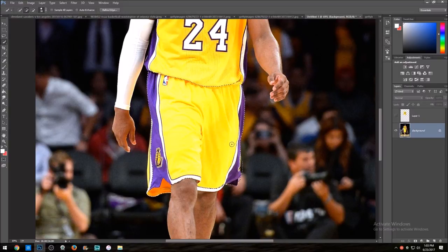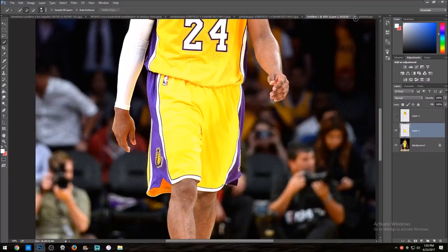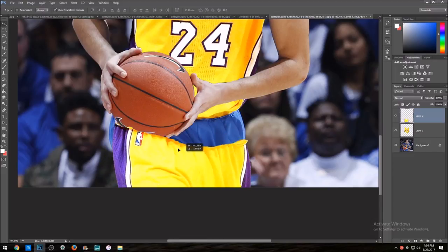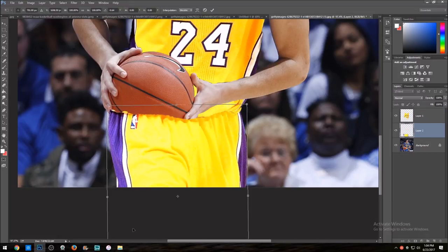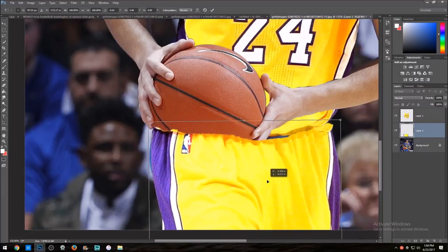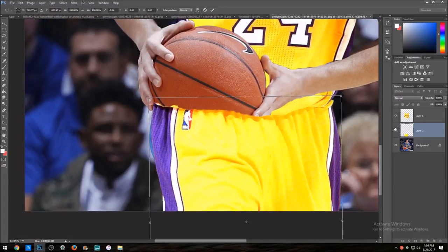That looks clean. We're going to duplicate it over to our image — there it is. Now we get it situated just like we did to the top part. One important thing: if you're doing a picture like this, you want to make sure the shorts layer is on the bottom — under your top jersey layer — because it won't look good if it's on top.